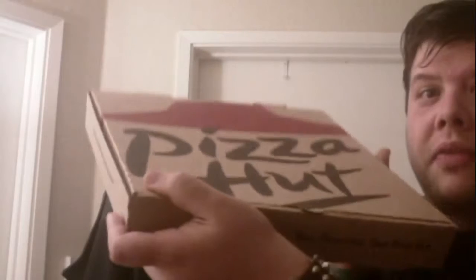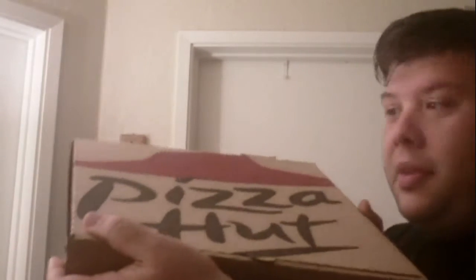Hi and welcome. I am doing an unboxing — without further ado, I want to show you what I am unboxing. I got this box and it's nice and firm, and it comes in a nice cardboard box. It says Pizza Hut on it, and in here is some awesome pizza.